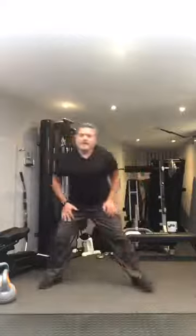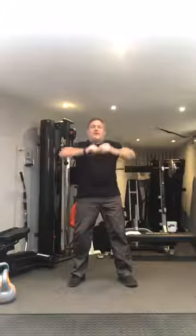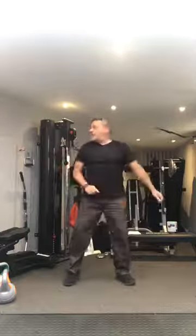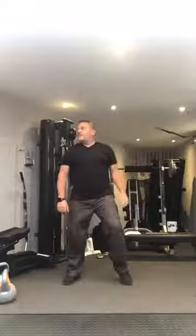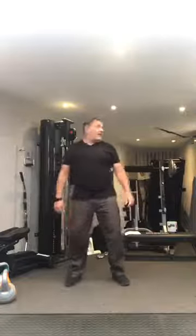5, 4, 3, 2, nice and wide, one. Running back on the spot. Let's turn those arms around: 1, 2, 3, 4, 5, 6, 7, 8, 9, 10. Turn the head side to side: 1, 2, 3. Keep the legs moving: 1, 2, 3, 4, 5, 6, 7, 8, 9, 10.